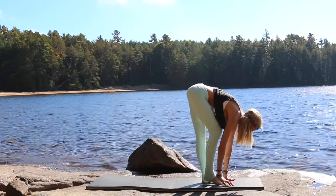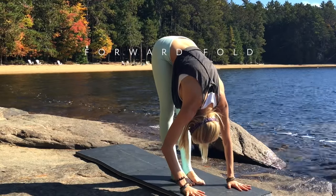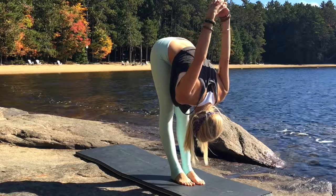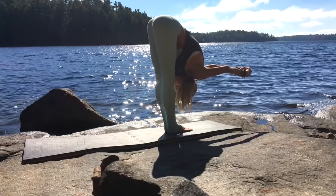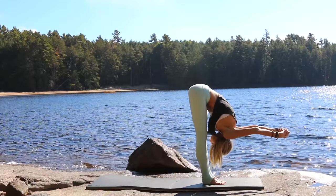Stepping forward to the very top of your mat, hanging out here in our forward fold, allowing all the tension to release from the shoulders and neck. Then taking your hands, interlacing them behind your back, allow the hands to fall forward giving the shoulders a nice stretch. Remember, you always fold from the hips, not the lumbar spine.